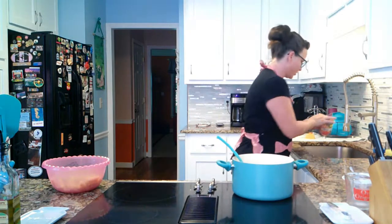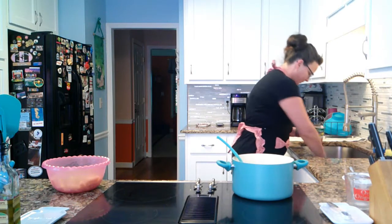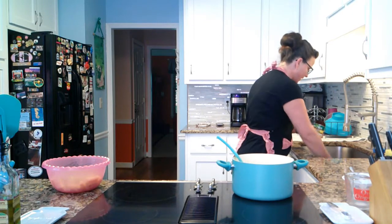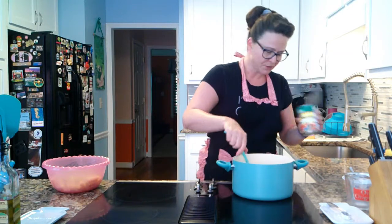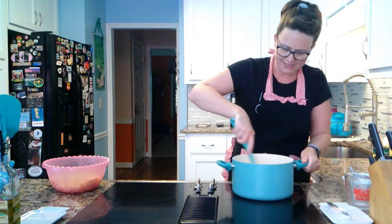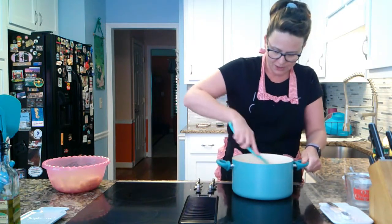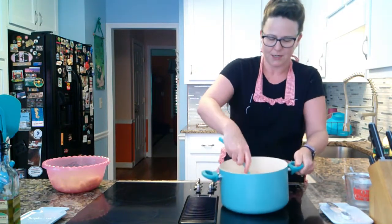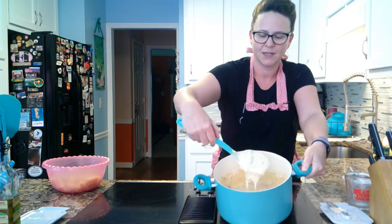Now I'm going to add this Rotel — first I'm going to drain it. I'm not going to add the whole can, just about half. This is a very big can of Rotel. If you have a regular size can, go ahead and dump the whole thing in there. Make sure you mix that into your cheese sauce before you add your pasta back in. Now we'll show you what this looks like — I know it's amazing.